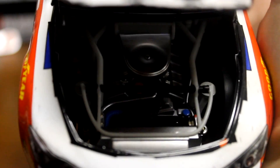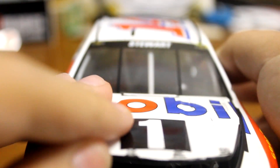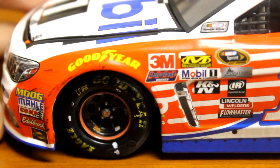And the hood — go ahead and lift up the hood. So you got the engine, and you've got a couple of logos. Down the left side, very, very cool deal with Lionel.